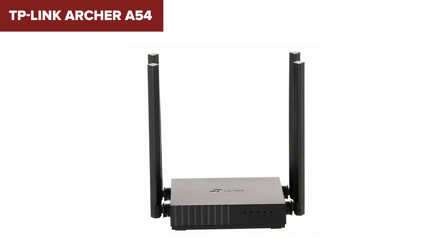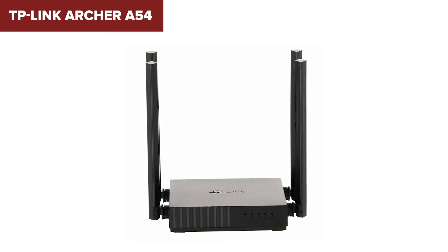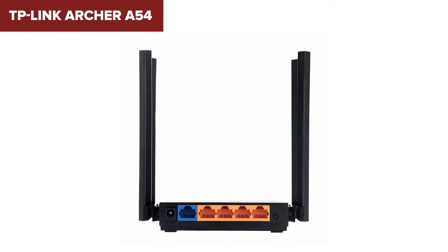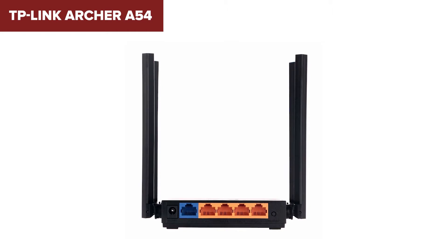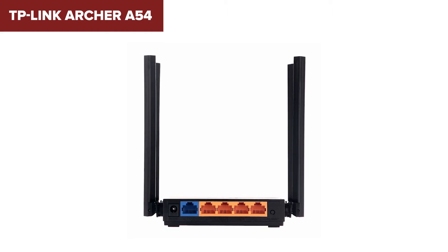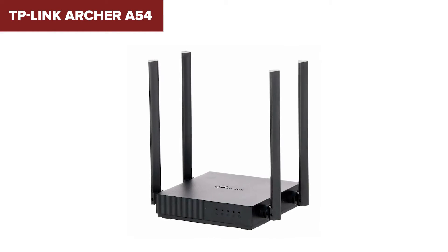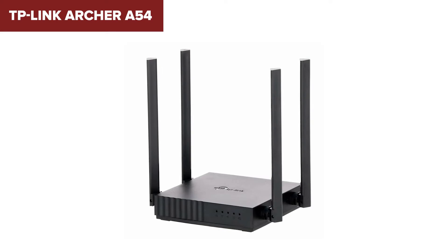On the downside, this device's ethernet ports are limited to 100 megabytes per second, which might bottleneck speeds for wired connections in some setups. Additionally, it lacks more advanced features like gigabit ports and Wi-Fi 6, which are becoming standard in newer models. This makes it more suitable for users with basic networking needs rather than power users or those with high bandwidth requirements.